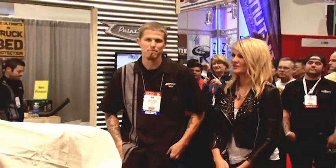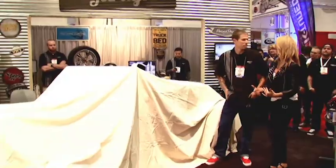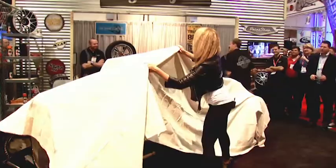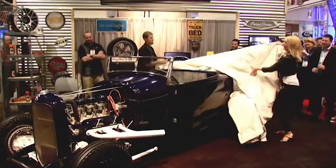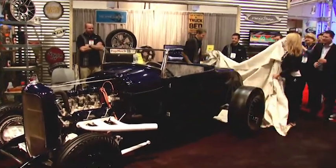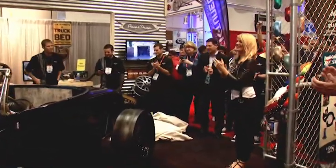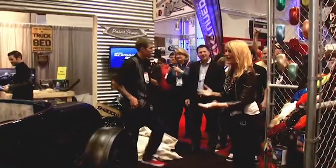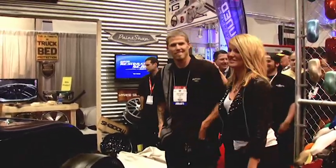Here's to the unveiling of Jordan Graham's and Duplacolor's 1928 Roadster. Let's get a countdown — 3, 2, 1! Oh my gosh! Everyone's supposed to clap! Gorgeous! Oh my gosh! Jordan, you should be so proud! This is absolutely stunning!